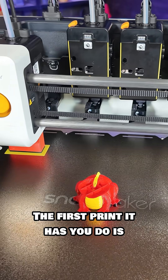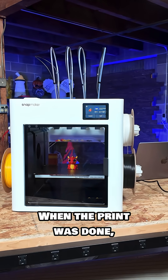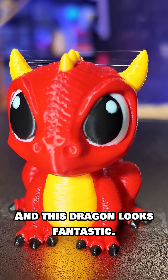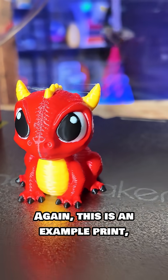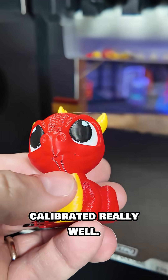The first print it has you do is this multi-color dragon, and it was looking really good. When the print was done I went over to the machine, opened the door, and took a look — and this dragon looks fantastic. It used the four filaments that are included with the machine, which means that everything is calibrated really well.